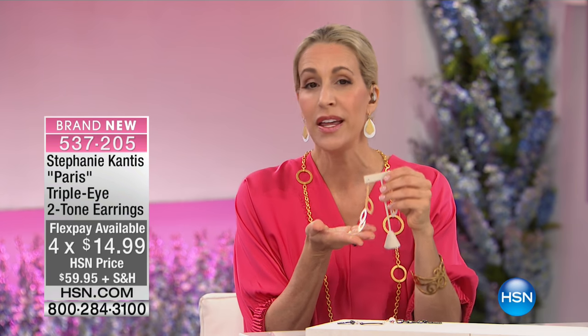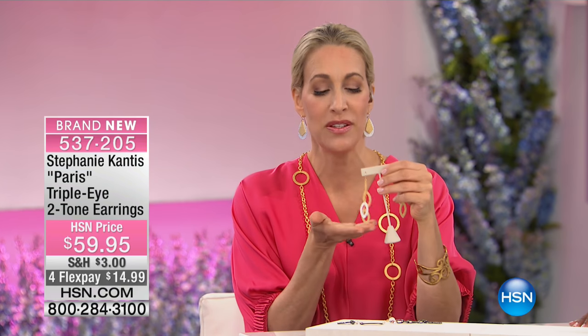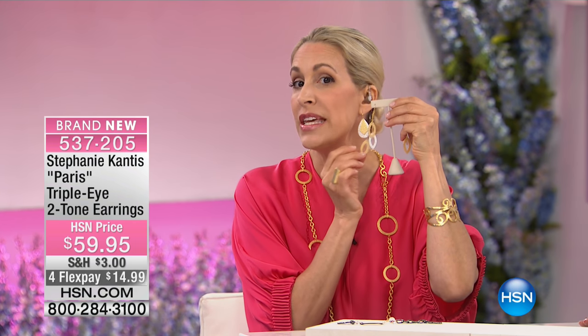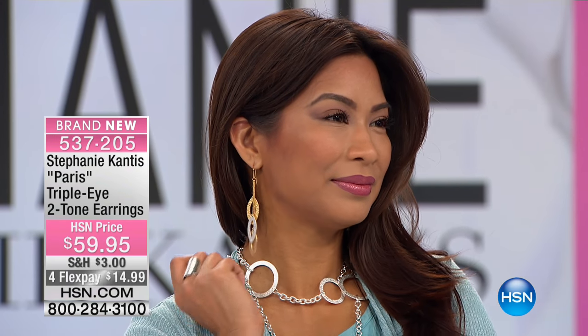You have permission to wear them with silver and gold mixed together. The power eye — it is protecting you from evil. These pieces are my wish to you, welcoming positivity into your life. It's like a little leaf blowing in the wind. When you pop that on, you've got somebody on your side. We women need to stick together. These symbols are very stylized — not in your face, but you know it and you feel it.